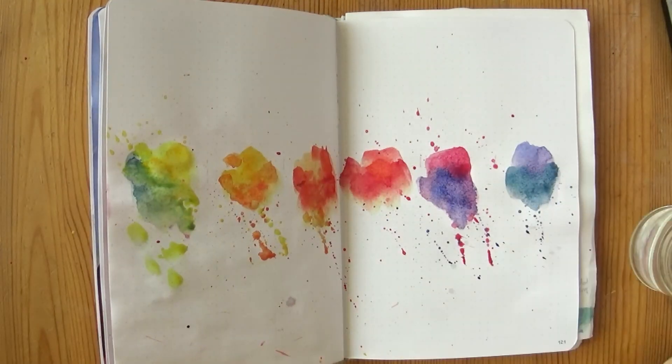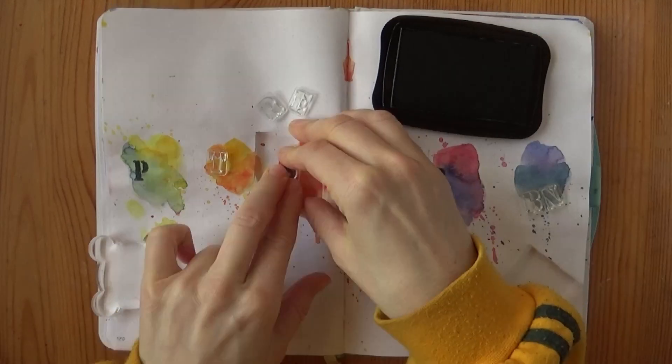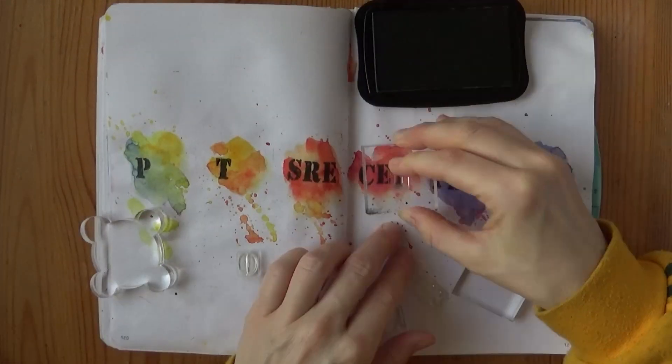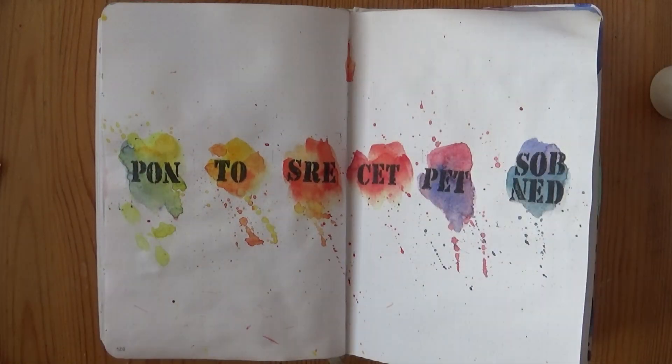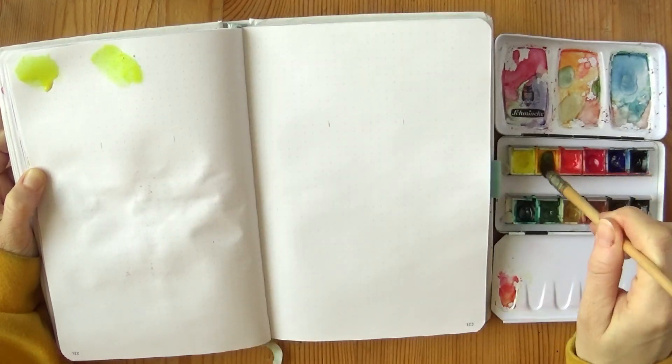I wanted to show you as many techniques and alternatives for lettering as possible, because I know some of you don't enjoy calligraphy and sometimes we don't feel as confident in our lettering and want an easy way out. This font is not particularly difficult to write, but stamps are a quick and easy fix.